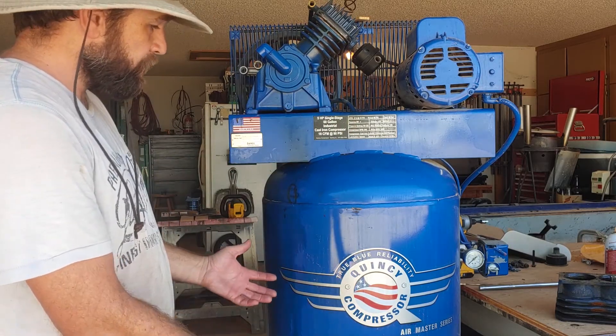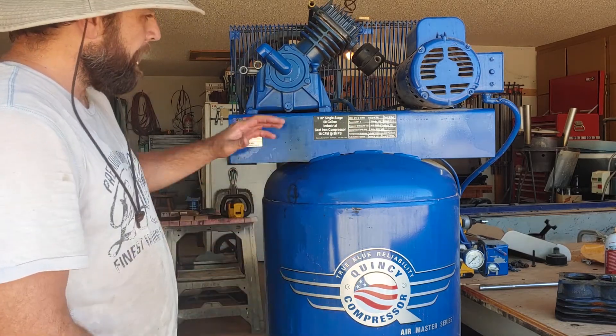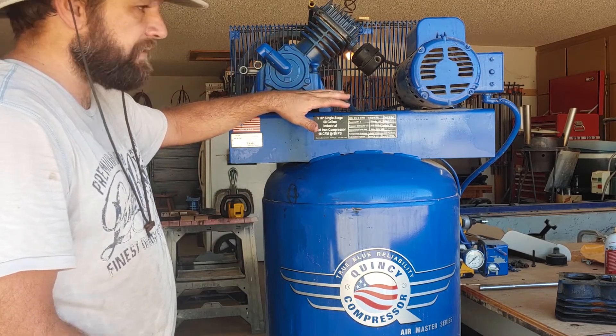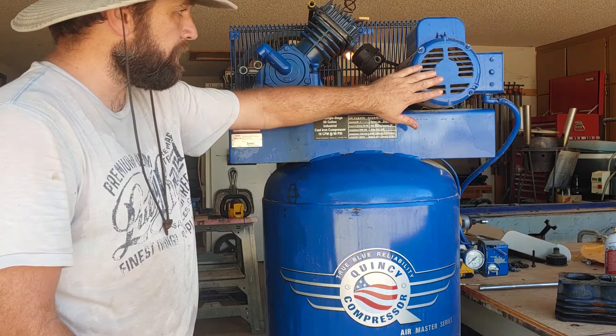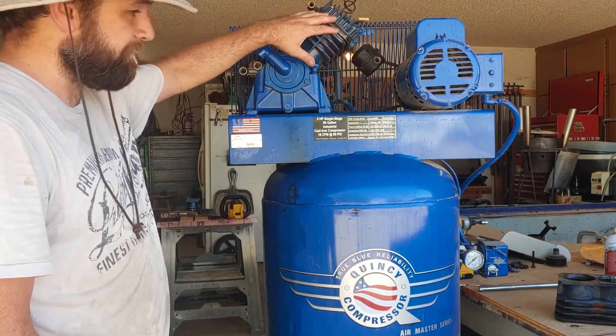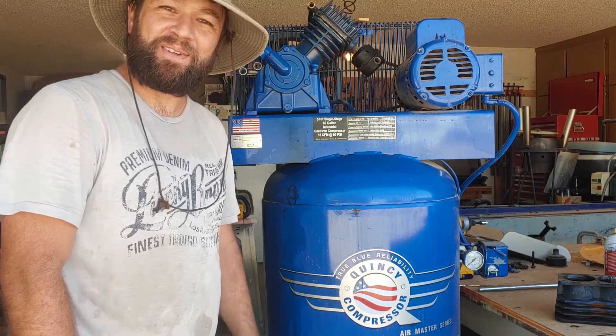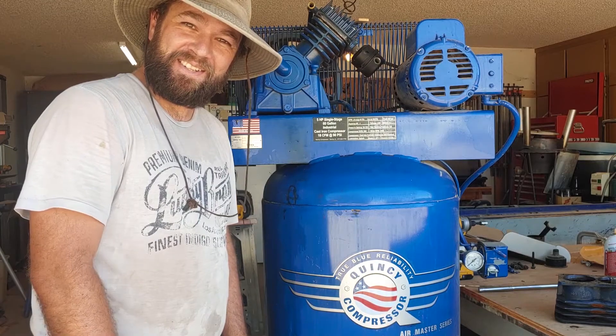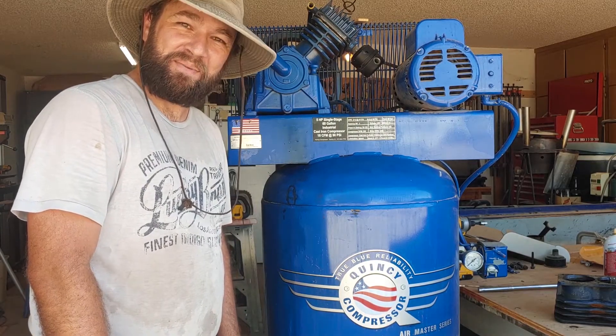So that's really how they work. This is a fairly large one, but for the more common ones that you see, this is basically how all of them work — they're going to have a motor, and they're going to have some kind of a reciprocating piston that compresses the air. Now you know how an air compressor works. Hopefully this has been entertaining. Savy Wheeler out.